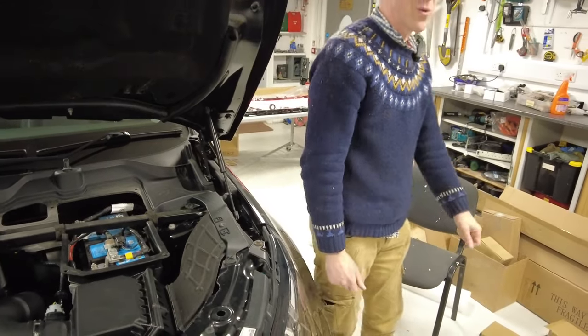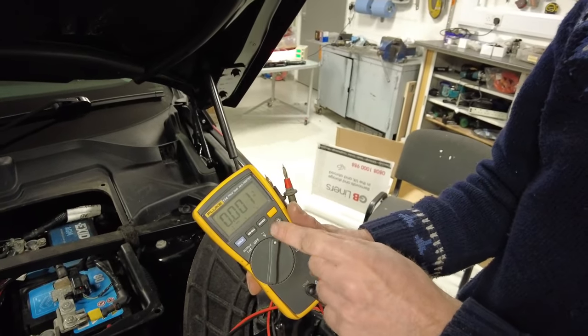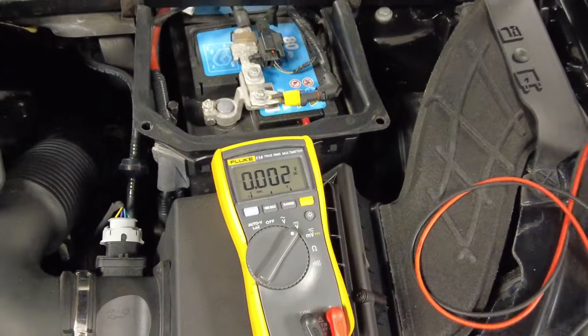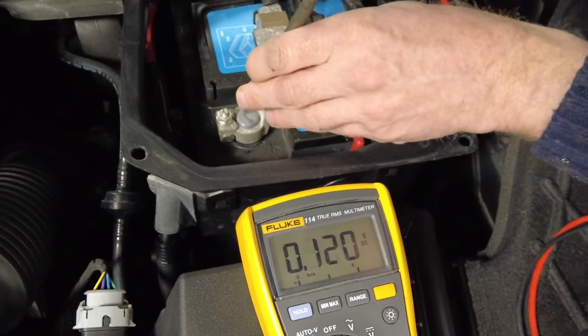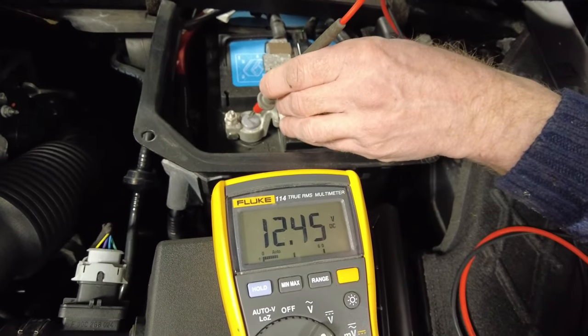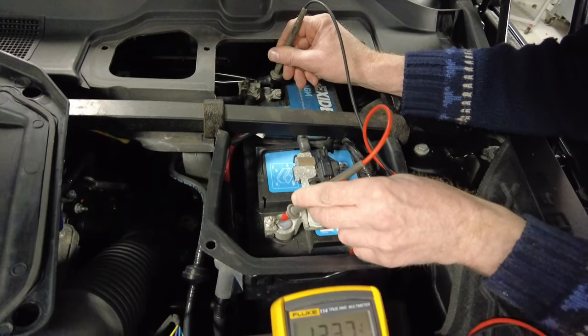Let's have a look at our standing battery voltage. Get the voltmeter, put it on DC volts not AC volts. If it's above 12 I'm going to be happy. Get the plus and the negative the right way around, straight on to the terminal - 12.45 volts. I'm fairly happy with that.